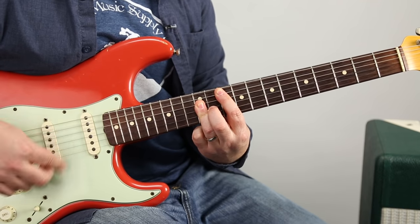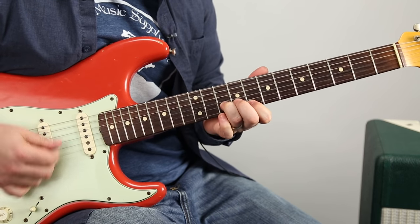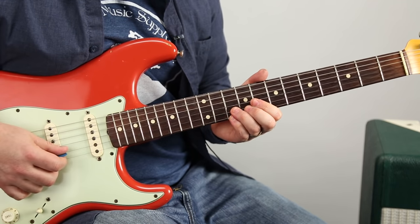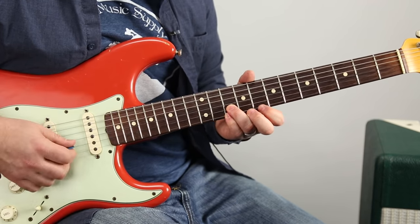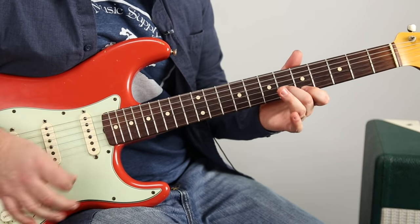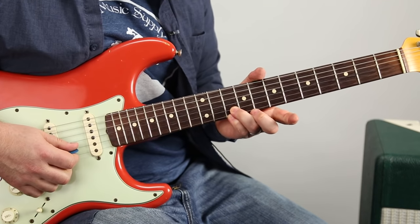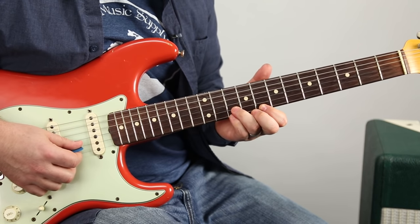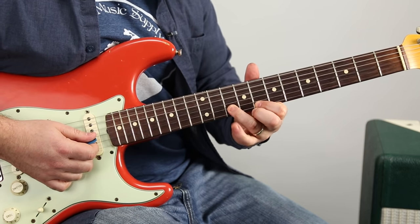2, 3, 4 — leave those kids alone. So there's this really cool line that happens here. It starts with the ring finger and pinky on the 10th fret of the high E, and this is following D Dorian or the C major scale. So we start with these two fingers here on the 10th fret, and it goes: on, off, on, on.